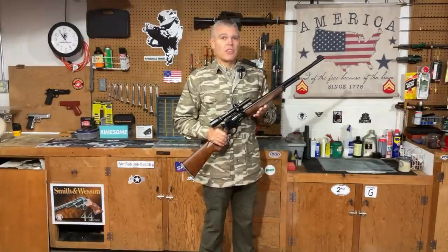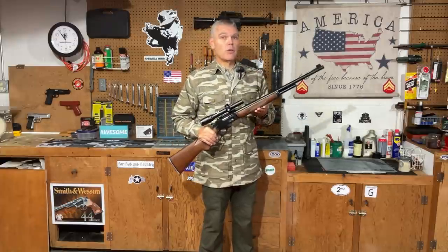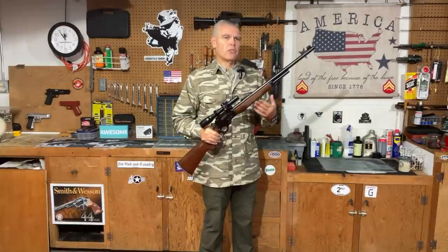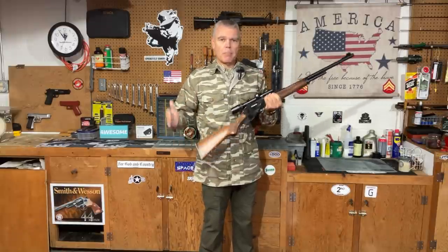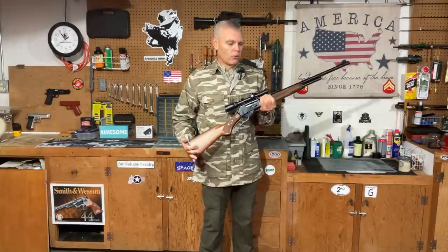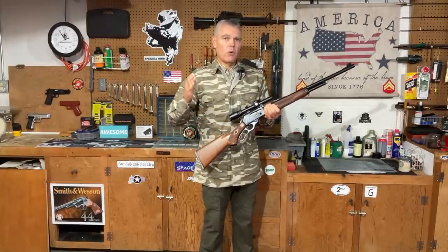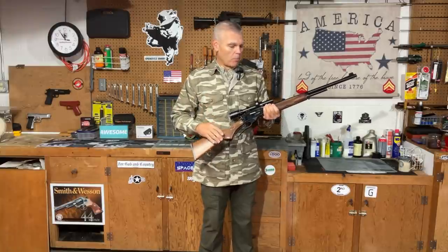Now if you hear someone discussing the 444 Marlin, they could be talking about either a rifle or the cartridge that rifle shoots. The story goes like this: back in the early 1960s the 45-70 had been discontinued in any then-current production lever action rifles, so there was really no big bore lever action option available at that time that was a current production firearm.